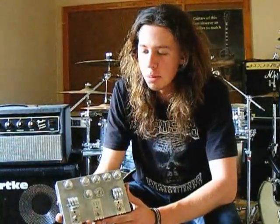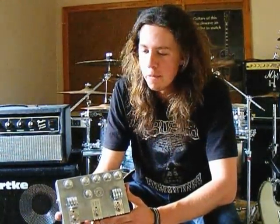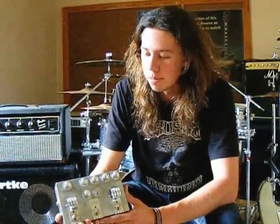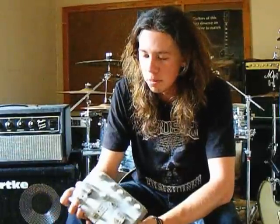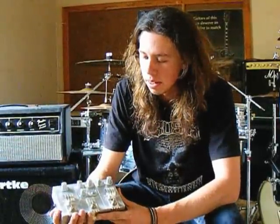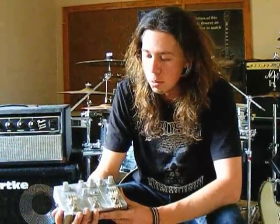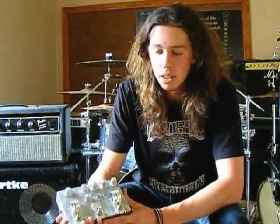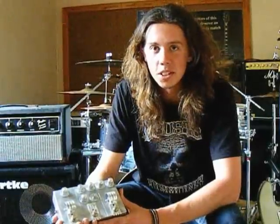I hope you've enjoyed watching this demonstration of the new TVTR. It's basically an all-around great pedal — simple controls, easy to use, great craftsmanship as it's handmade. It's just an absolutely fantastic pedal and I'm very pleased to have one. Thanks for watching, and I'll see you next time.